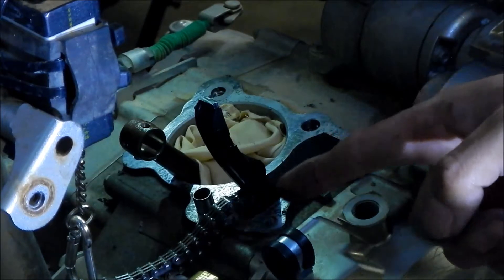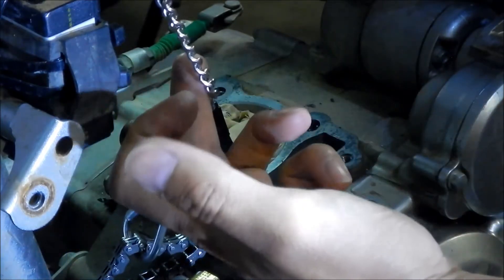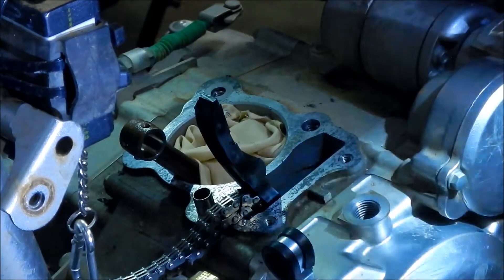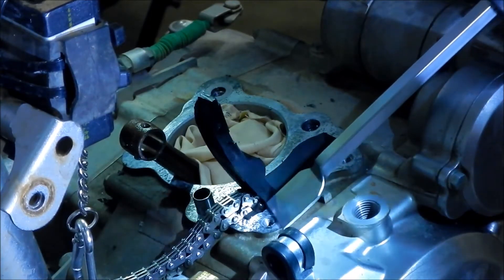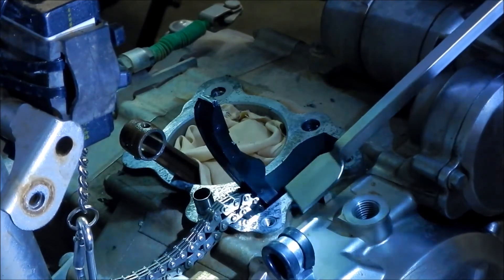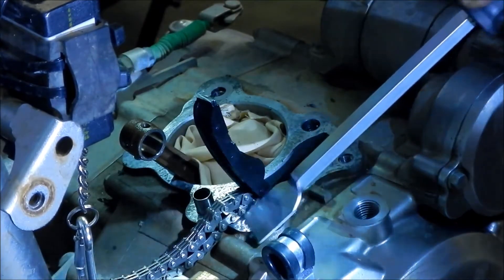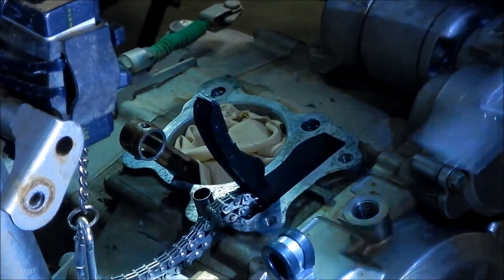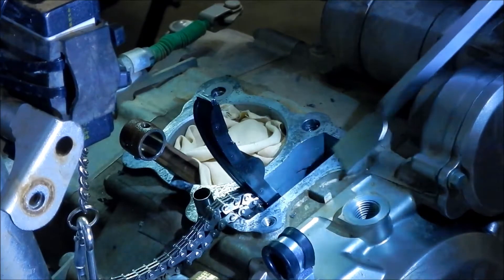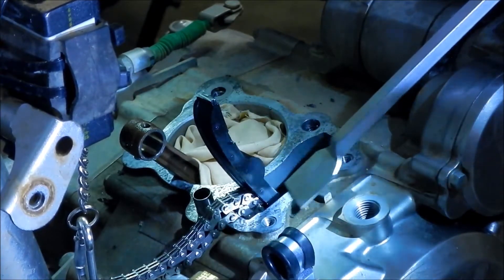I also want to point out the cam chain is right here, so be careful with that. Try not to let it fall in there. I have it lanyard-tied to the bike so it will never fall down there. At some point we're going to have to move the chain out of the way a little bit. If this gasket material did fall into the engine, that's why you have oil filters — but you'll probably see a bunch of crap in the oil filter the next time you change it. We'll definitely want to change the oil filter pretty soon.